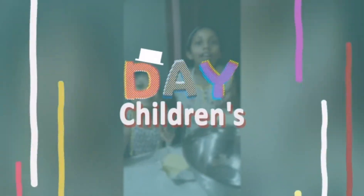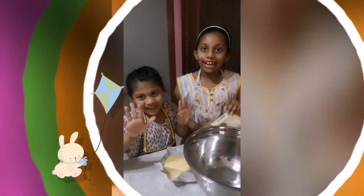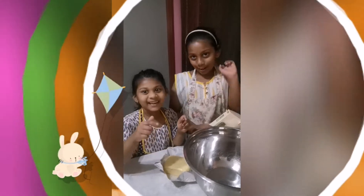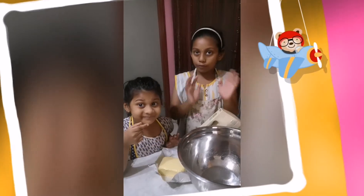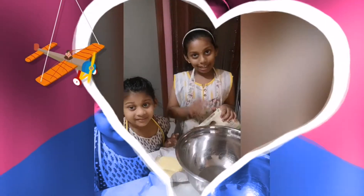Hi friends! Today we're gonna make butter cake. So let's start it now. And please forgive us when we make any mistake from this cake recipe or food recipe. Alright, let's start it now.